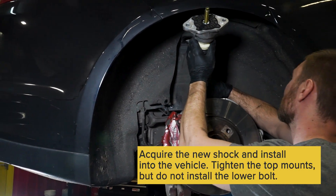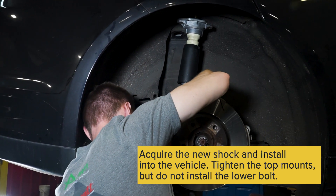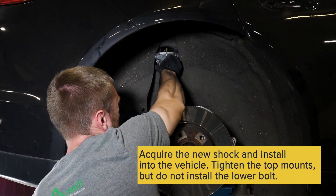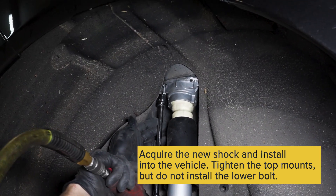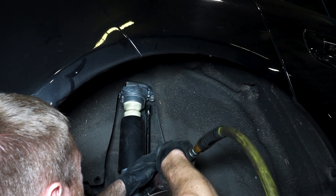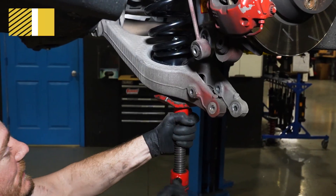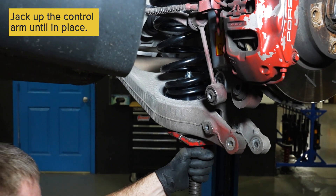Place your new shock into the vehicle. Tighten the top shock bolts first and leave the lower bolt uninstalled. Next, install your spring with the rubber isolator on the top. Line up the bottom of the spring on the lower control arm puck, then jack your control arm up into place.